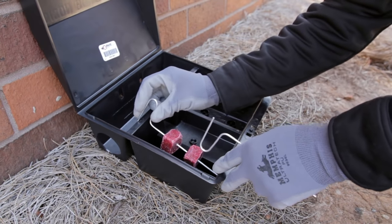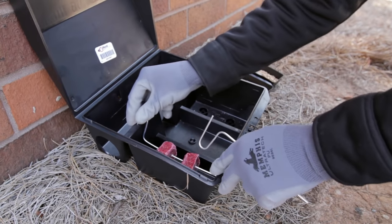The type of bait and how much each station holds can be found on that specific product's page on our website. And it's that easy with the expert help from DoMyOwnPestControl.com. Make sure to subscribe to our channel for more instructional and product videos.